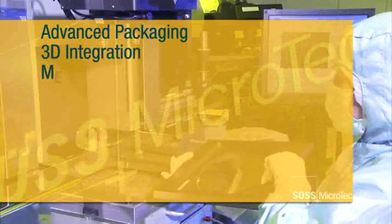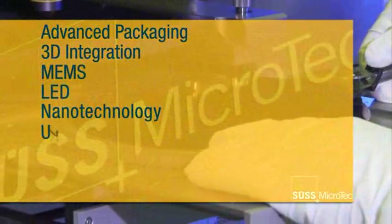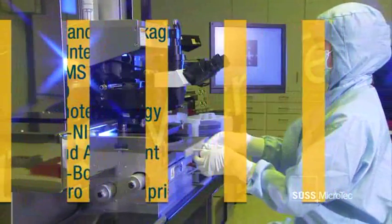It serves the 3D integration, MEMS, and compound semiconductor markets. In addition, it supports emerging applications like UV-NIL bond alignment, UV bonding, and wafer-level micro-optics imprinting and assembly.